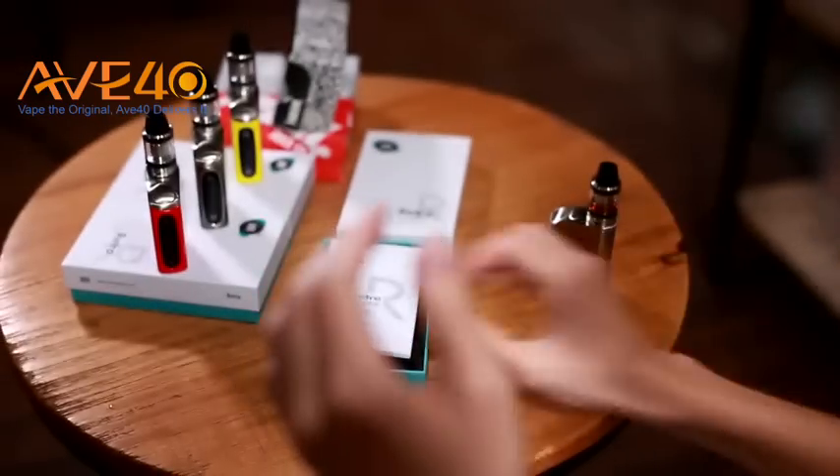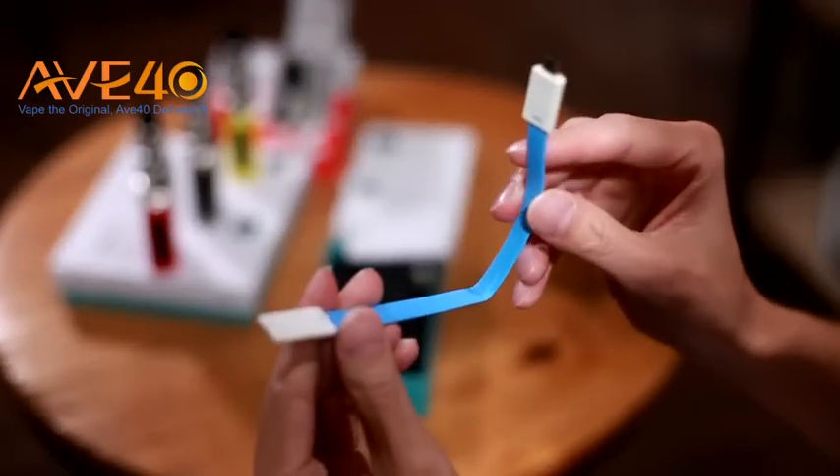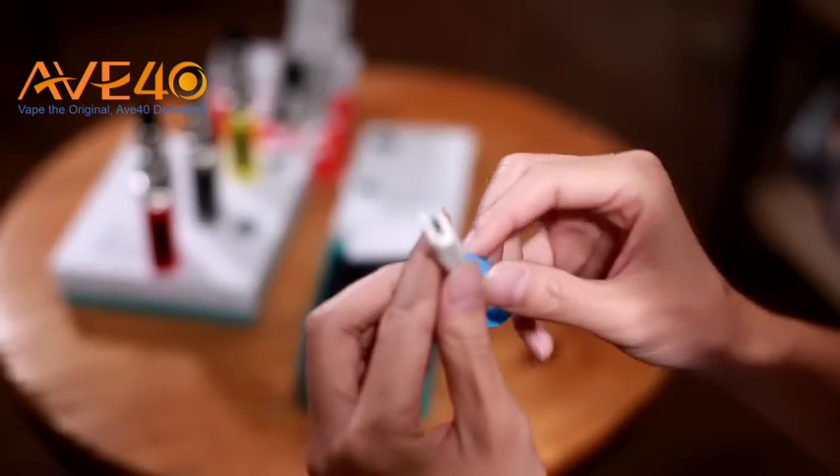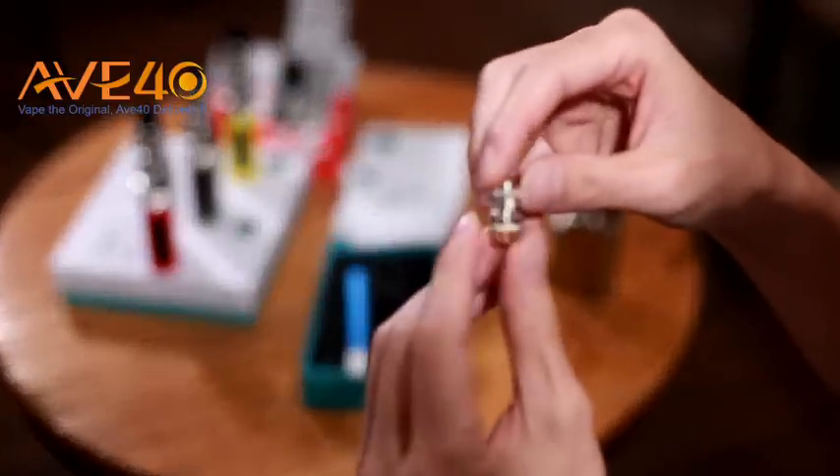It comes with this magnetic charging cable. Also of course this coil — a 0.5 ohm coil.